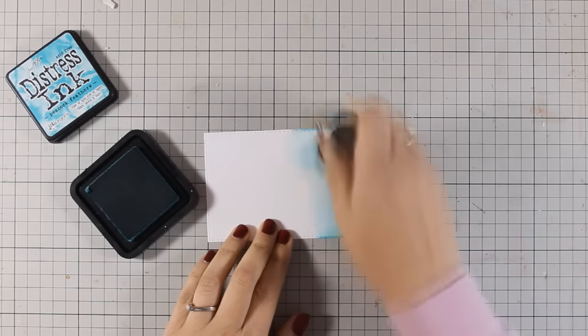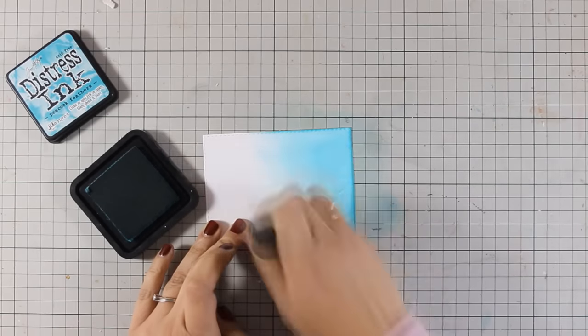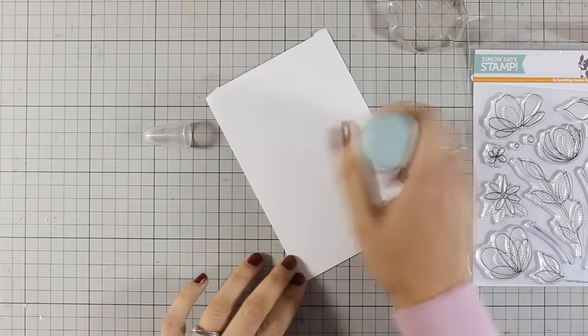I have used a rectangle stitched die and cut out this white cardstock, and now I'm applying some color by using my mini blending tool. The color I'm using is Peacock Feathers and I'm applying it only on one side of this panel.